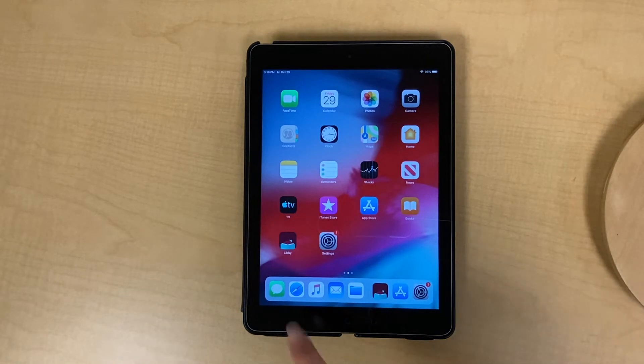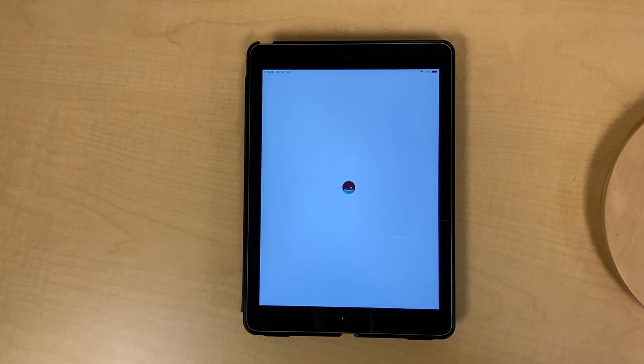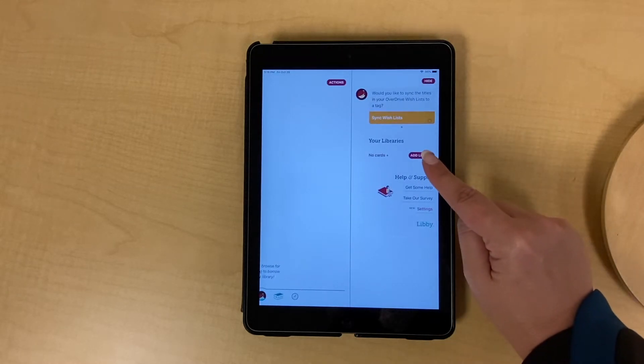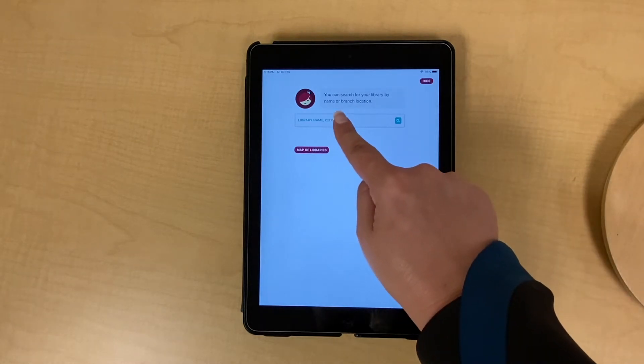First, open your Libby app. Tap the Libby icon at the bottom of the screen. Tap Add Library and then type your city, zip code, or Martin County Library.